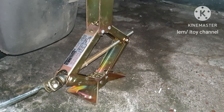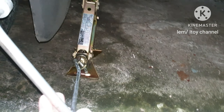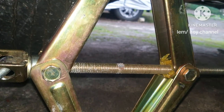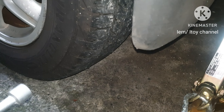Turn clockwise and the jack will lift the CR-V. At this point the tire is already lifted. Threads are still available to jack up some more — I am jacking up more.